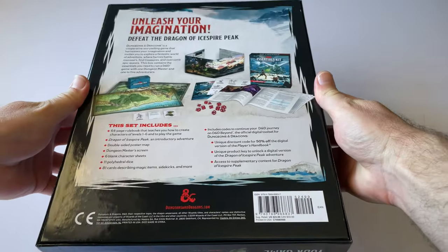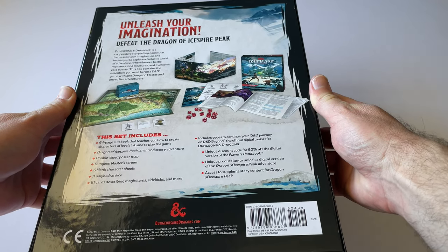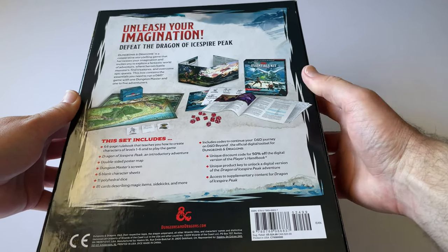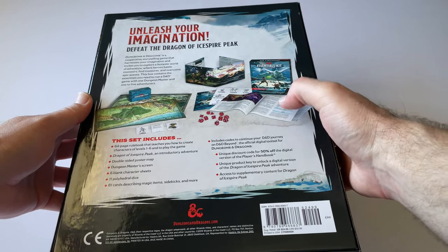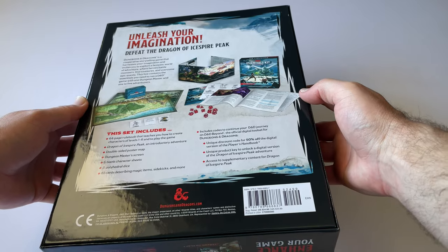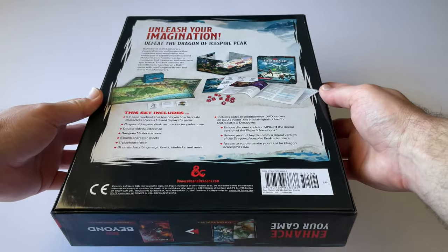On the back we can see what's inside. It says 'Unleash your imagination, defeat the Dragon of Ice Spire Peak.' I believe that's the adventure book included in this pack, and it also comes with various other things that we will be looking at right now.